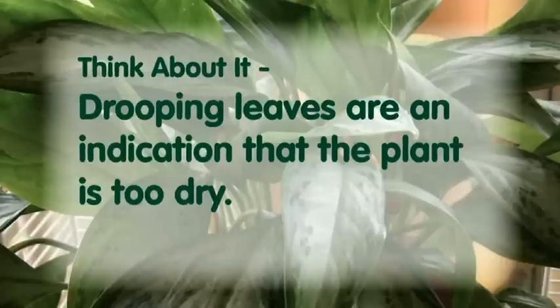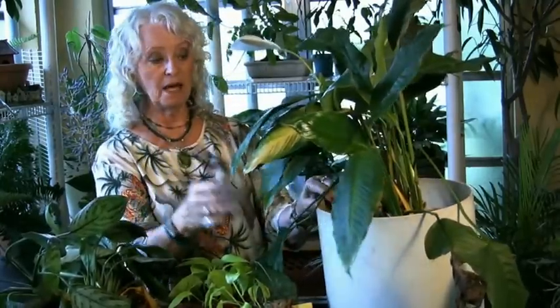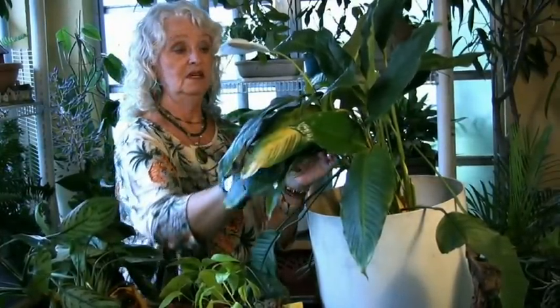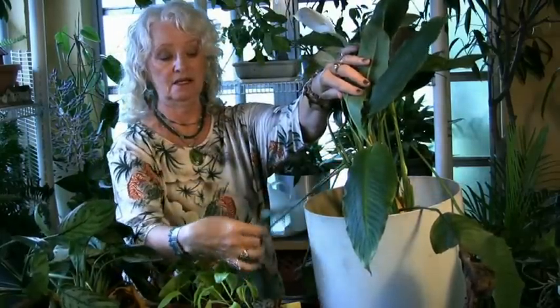You want to watch for the drooping — it's telling you that the plant is too dry. Here's another quick example of that. This is a peace lily, and it has dried in the past. When it dried, the stems got soft and they started to droop over and they bent like this.